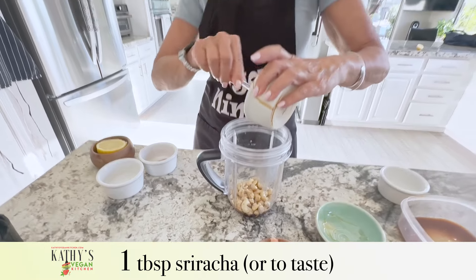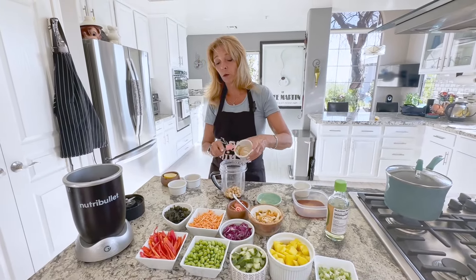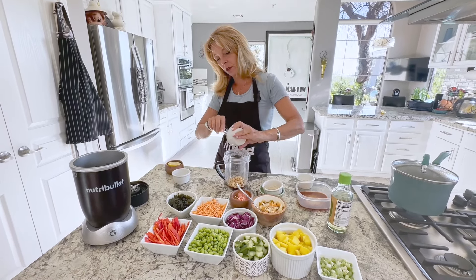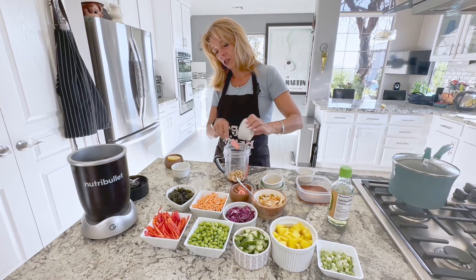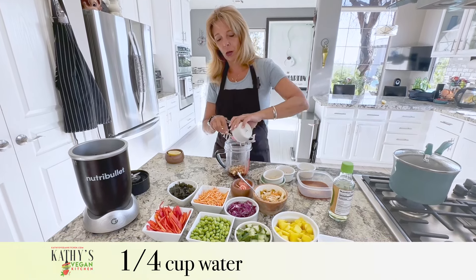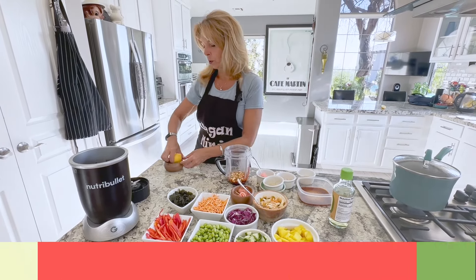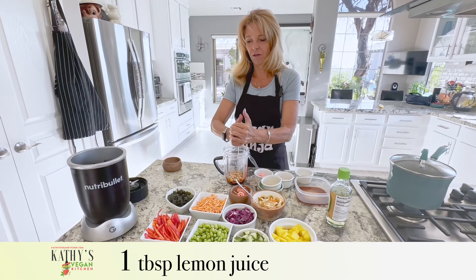But if you don't like it hot, start with like a quarter of a teaspoon and move your way up to get the amount that you like. It says that in the directions to not go crazy with that sriracha unless you like it hot. A quarter cup of water and one tablespoon of lemon juice — it gives it nice freshness.